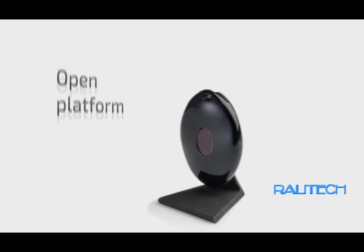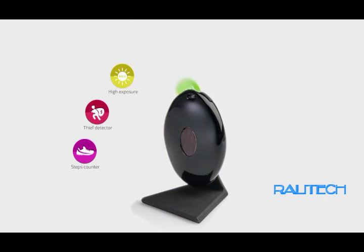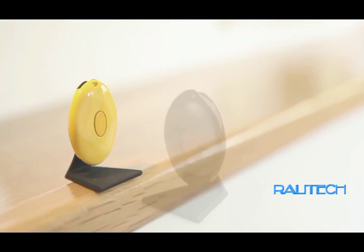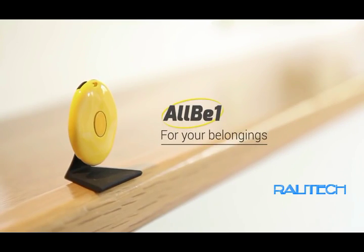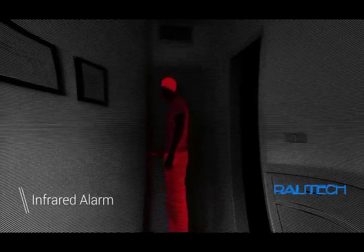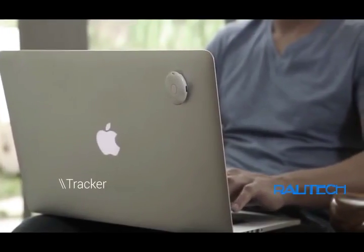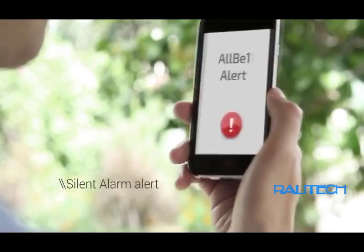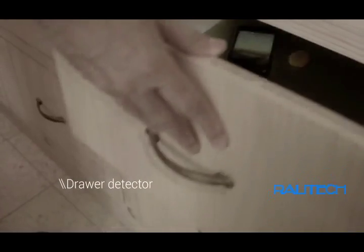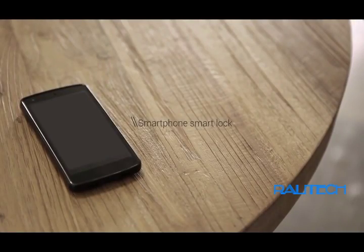AllBeOne is a small capsule packed with multiple sensors that can sense and monitor pretty much everything. The best thing about it is that it's an open platform, so developers can create endless apps for it, just like the ones you have on your smartphone. With its infrared technology, AllBeOne will warn you when someone enters your home or your office, and it will always keep track of your belongings — it will warn you when someone tries to steal your laptop. If you put AllBeOne in a drawer, you will always know if it was opened in your absence.